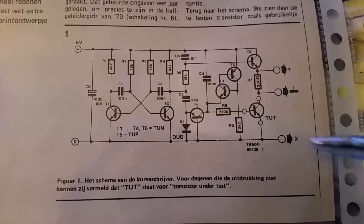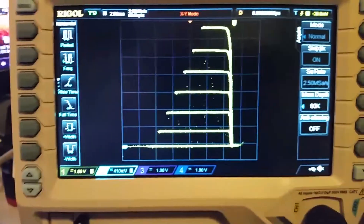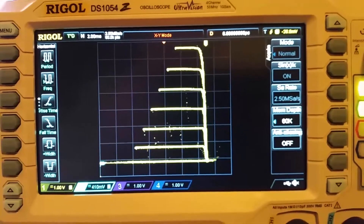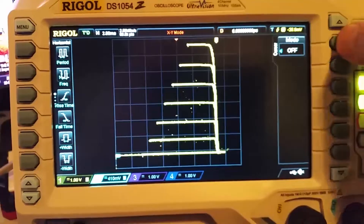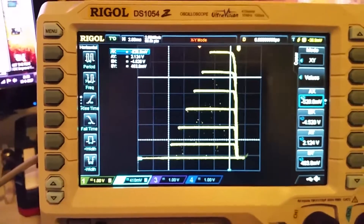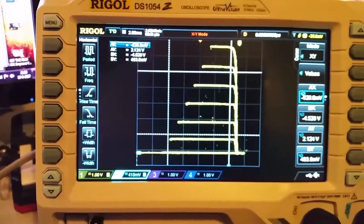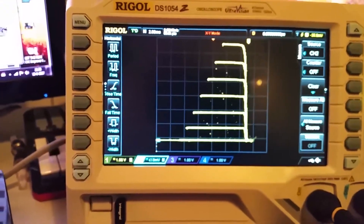This is where you hook up your probes — the Y probe and the X probe. It takes a bit of fiddling in the XY mode of your scope, but this is the end result and it's very usable. You can use cursors in conjunction with this to do some measurements. It's not that accurate of course — it's a very simple design — but it works.